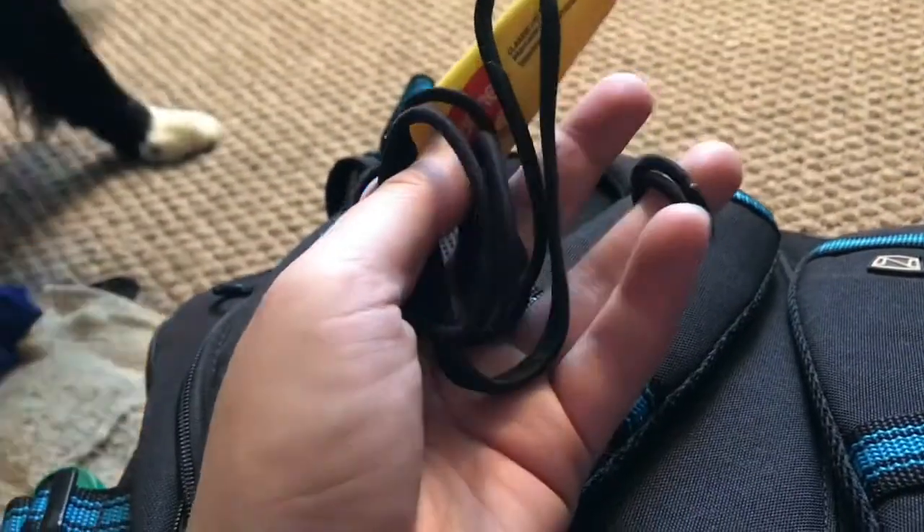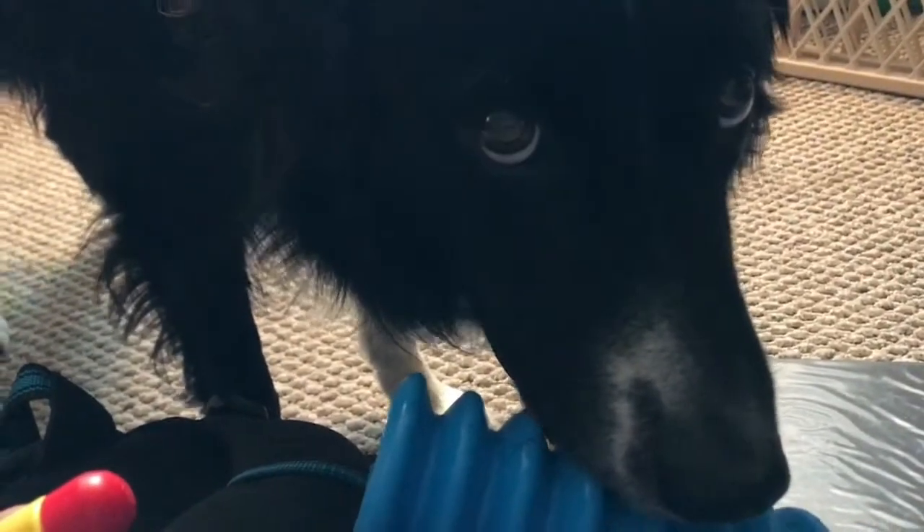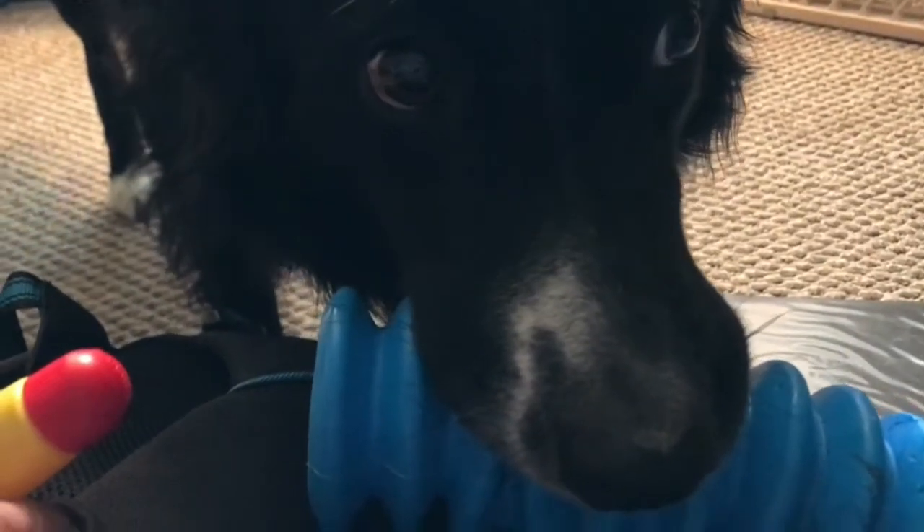Back in this little pocket I keep lots of hair ties, chapstick, and a headband.